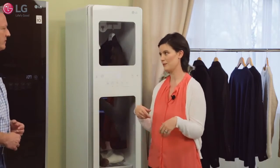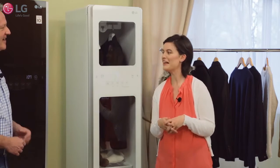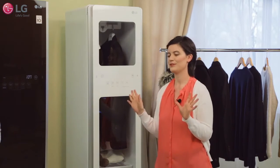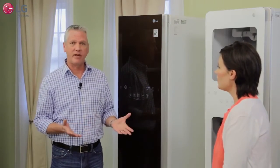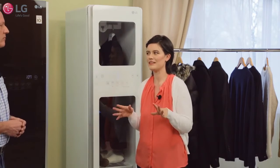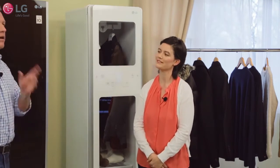I found this dress at the back of my closet — it had come back in style but it was a little wrinkly and dusty from being in the closet too long. I stuck it in the Styler on the refresh cycle and it was good as new. Now, I actually have an LG steam dryer at home, but the dress was dry clean only and I'd be afraid putting it in the dryer would shrink or damage it in some way. So the Styler was the better option for me.